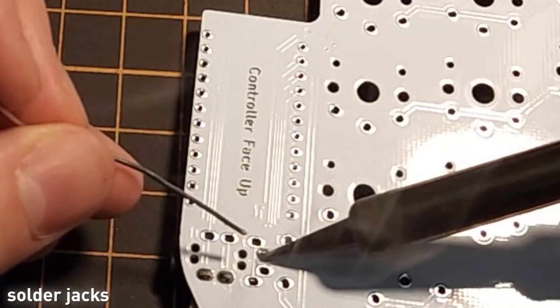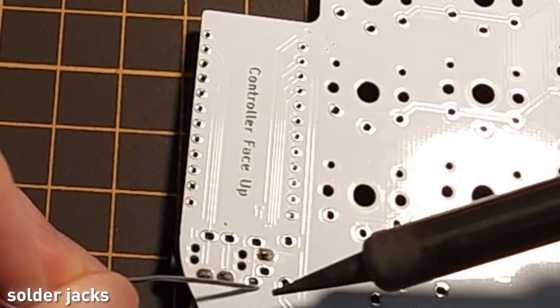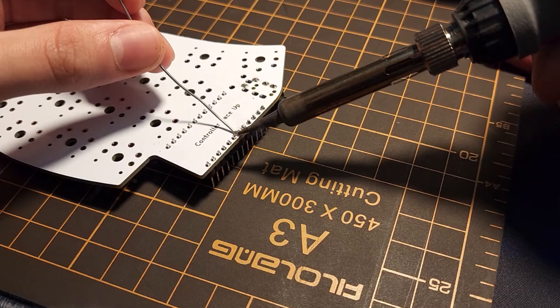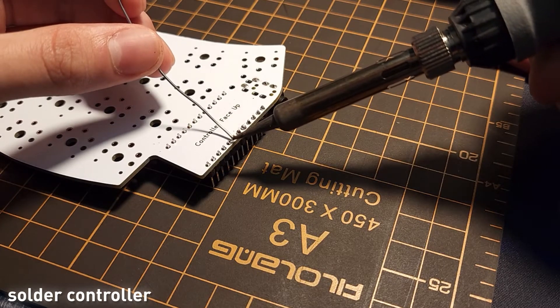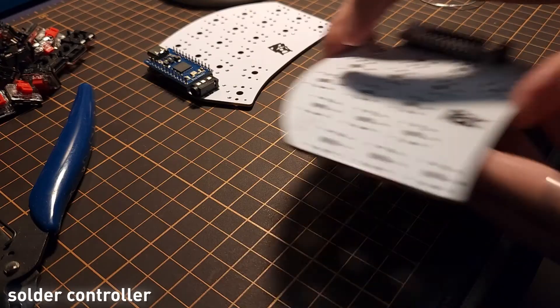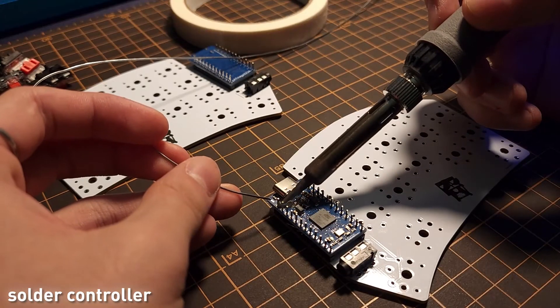The two microcontrollers communicate with a TRRS cable, so you can solder the jacks first, then the microcontrollers. Since the version I modified is the Sweep Compact, the left controller has to face down and the right controller has to face up for the pins to be in the right place.